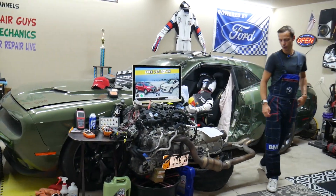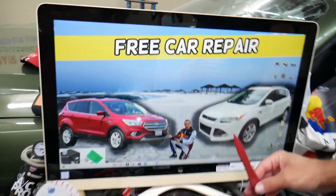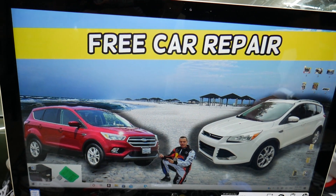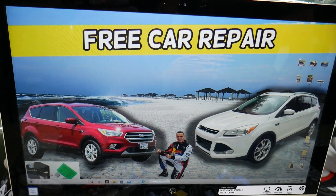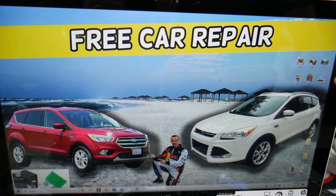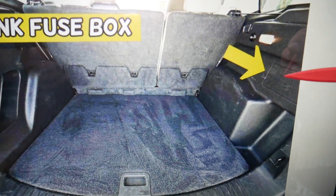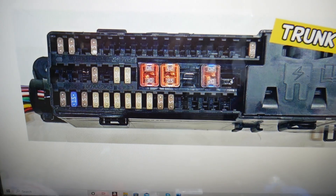The moonroof fuses — here's where you can expect to find them. We will demonstrate on this generation Ford Escape. This is the pre-facelifted version, this is the facelifted version — same generation, it will work for both. You have up to three different fuse boxes, and today we will check two. The first one is in the trunk. Open the trunk, and on the right side you have a cover. Open it and you will find a trunk fuse box with a layout like this one here.